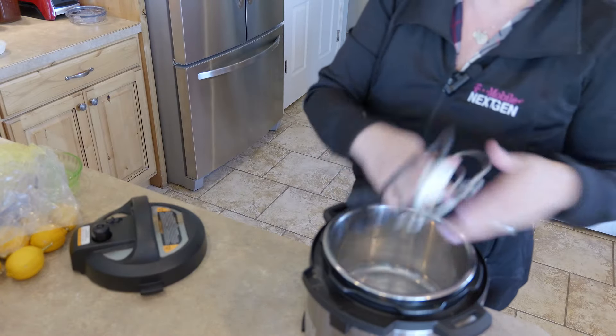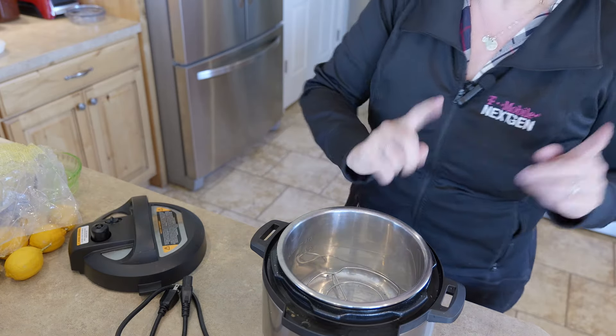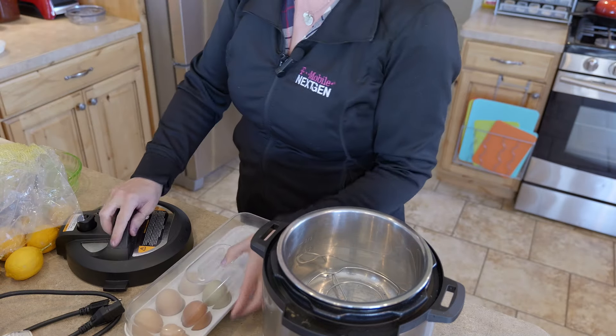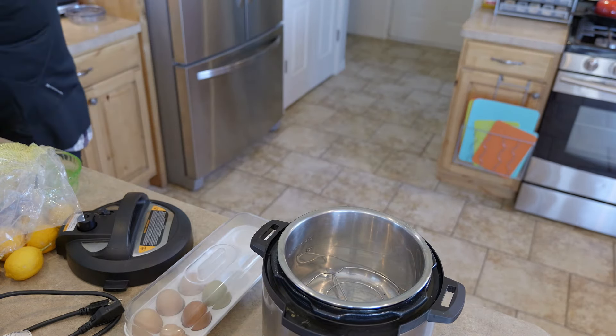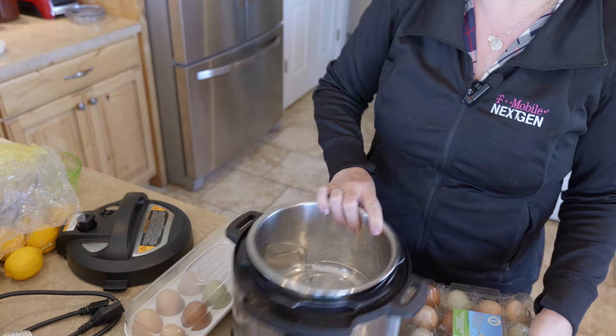Mom is going to come over and have dinner with us, so we are also going to make the buns for the Cubanos to make it a little more special. I'm going to walk you through that and also some lemon bars with a bunch of lemons that really need to get used up. But first I want to get my Instapot going with some eggs because I have a ridiculous number of eggs right now, and get some hard-boiled eggs going for deviled eggs with dinner as well.